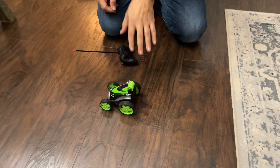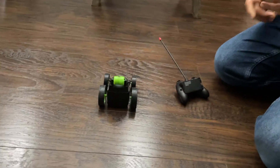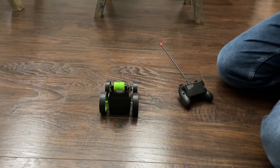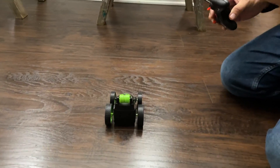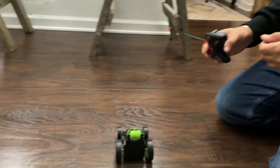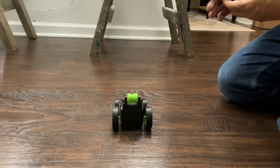I think this is really good for younger kids. Maybe you have a kid and it's going to be their first remote control car, you want to see if they like it. It's not super expensive, it doesn't go super fast, it's not going to do a lot of damage. So before maybe spending more money on something more expensive or something faster, this is a good way to see if your kids like remote control cars.